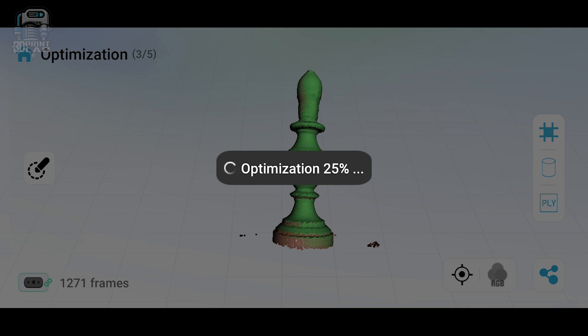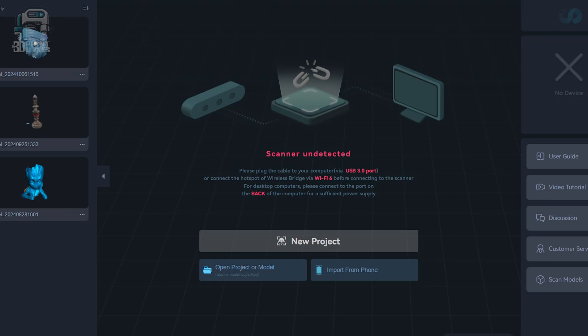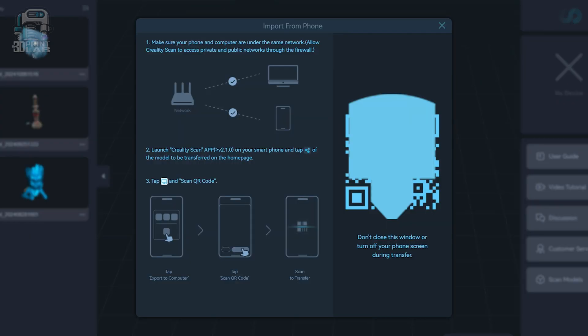One last note about scanning on your phone: I highly recommend that when you finish your scan, just back out to the home page and send that scan over to your PC with the supplied QR code. It's really extremely simple to do. Your PC will calculate much faster and you could possibly even get better results.